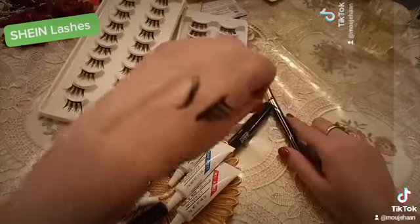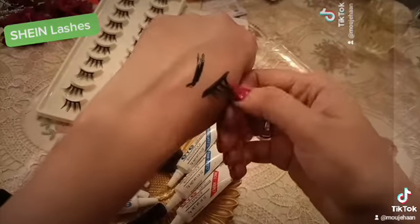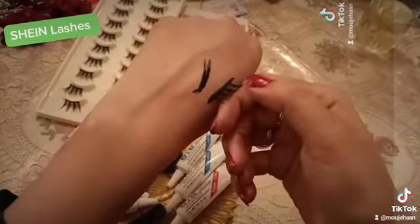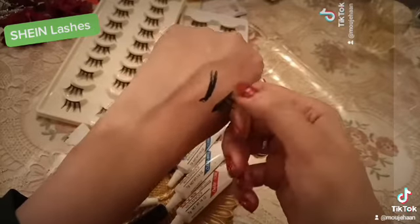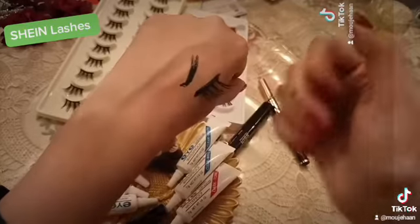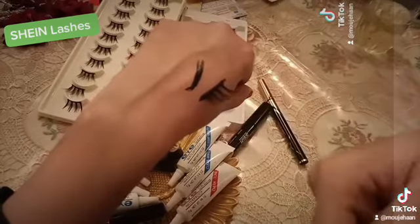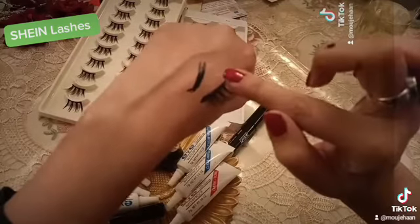Agar hai bhi toh aapko pata hai log expensive ke chakar mein rehte hai, toh nahi, achha reasonable lete. Toh yeh dekhein — yeh mein lagaya hua hai, yeh suk gaya hua hai. And let me pull this for you. Yeh dekhein — now mein force se pull kar rahi hoon. Sahi hai yeh dekhein. Unless ke mein bohot zyada utarne ke liye karungi, toh phir hoga. Yeh chipakne ke liye aapne dry hone ke liye sirf chodna hota hai.